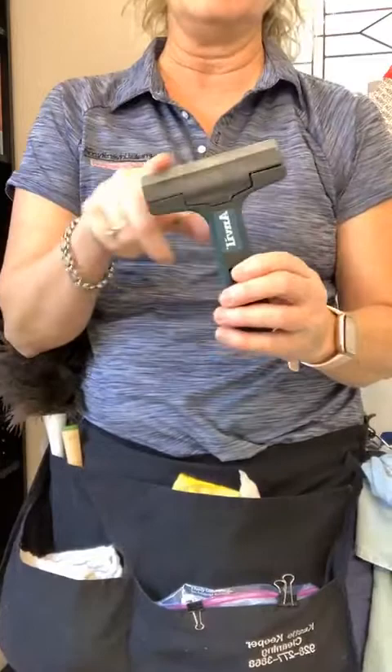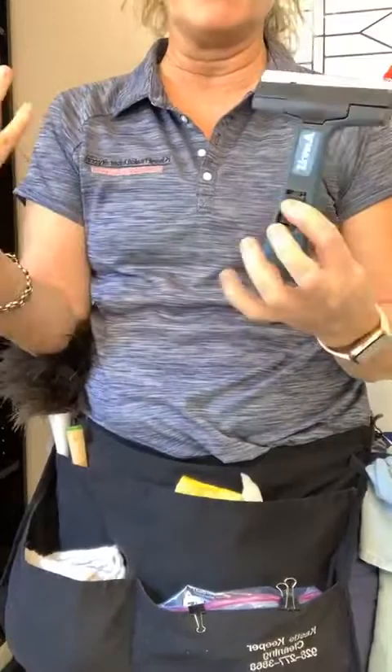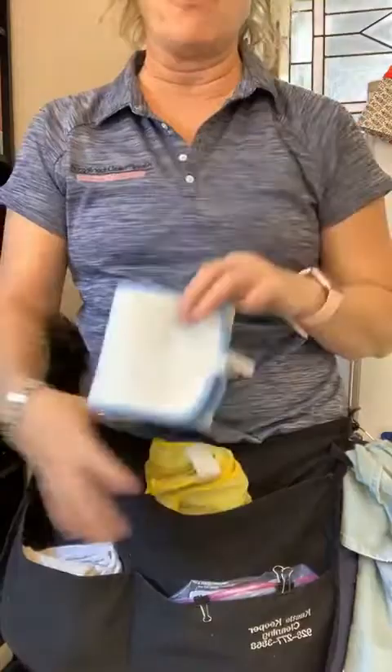Behind there I have my infamous window scraping knife. I have it so the dull side is facing out — you don't want the blade open when you're carrying it. They unassemble and reassemble really quickly. You can get these right off Amazon for about seven bucks.